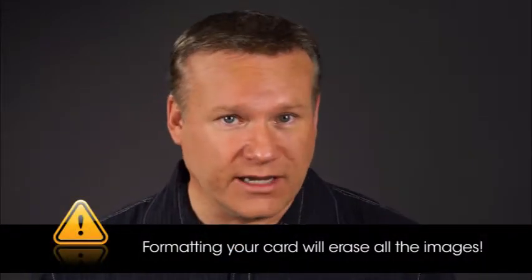Before you start taking pictures with a new memory card, it's a good idea to format it. Also keep in mind that your camera will operate faster if you periodically format your memory card rather than simply deleting images from it to free up space. Make sure that you don't reformat your card unless you have already copied the images you want to save to your computer. Formatting your card will erase all the images.